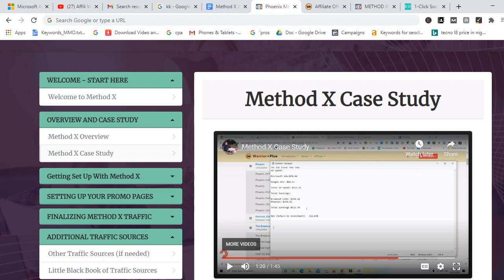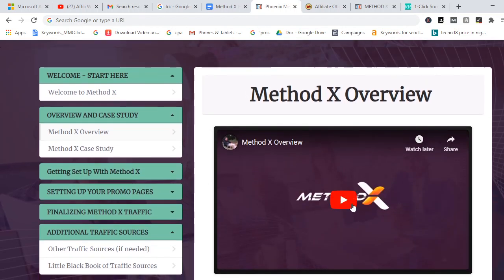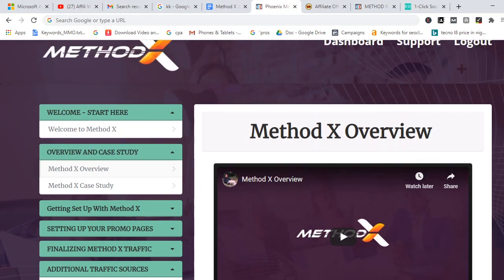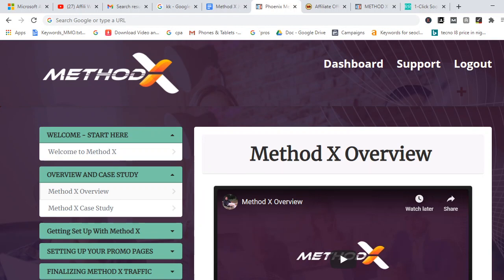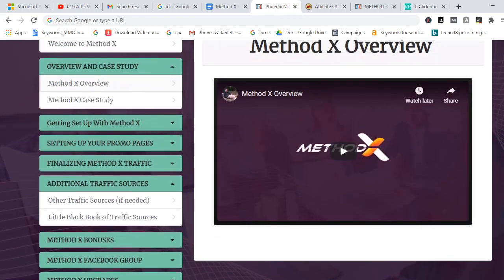Another question that comes to mind is how long it's going to take you to earn money from Method X. In the overview, the creator said the method took about a month to master, and then he started earning consistently. That means you're not going to spend a lot of time — this is something you can do within one week or a few days, and if you don't relent in your effort, you'll be able to earn consistent affiliate commissions.